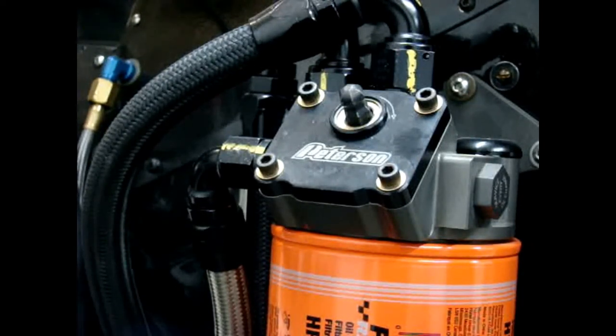The mount has two inlets and one outlet that are -12 AN ports. Filter mounts include -12 AN fittings and a plug. Mounts are available for any and most all popular four and a half inch diameter filters.